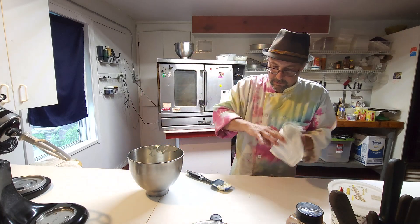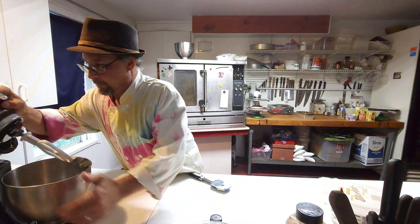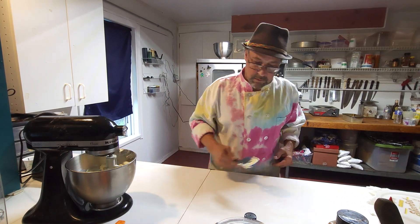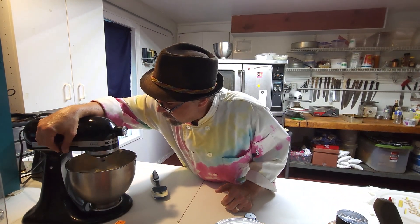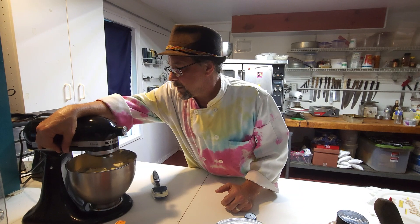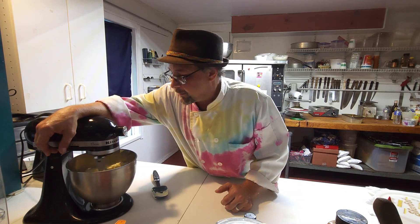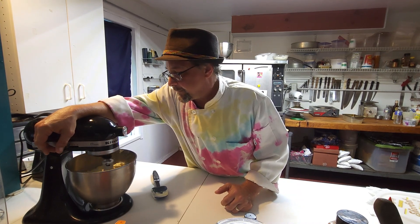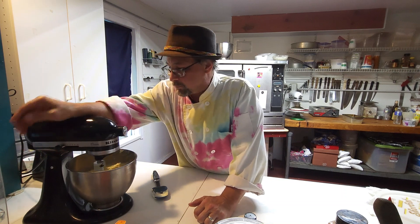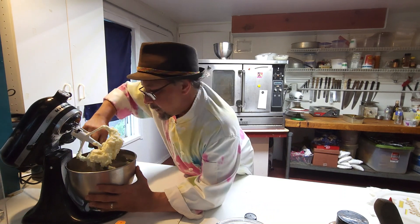I'm just going to put this on the mixer and keep it at low speed until it's smoothed out. What I'm looking for is for all of that sugar to be incorporated into the butter. Once I see the bottom of the mixing bowl I know it's all in. There we go — give it a quick scrape, always got to give it the scrape.